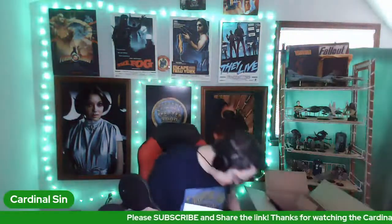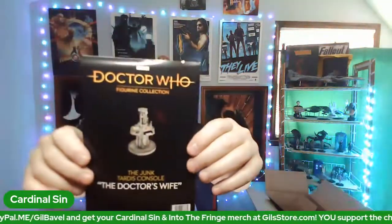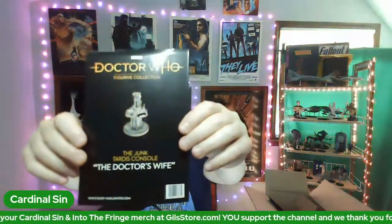It says Plus Magazine — I wouldn't say no to a free magazine. There goes the free magazine. So this is the junk TARDIS console from 'The Doctor's Wife.' I don't remember there being a junk TARDIS console.